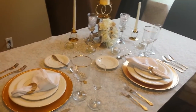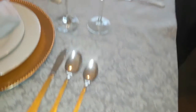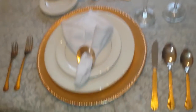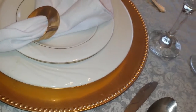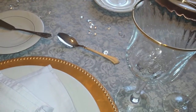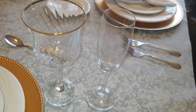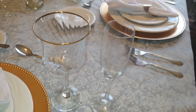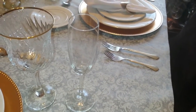Okay guys, this is the finished tablescape. Each setting is the same. My gold flatware, gold charger, the white plates that have the gold trim – that's a Goodwill haul, and I will locate that haul and link it up above. And the glasses, the ones with the gold trim, that's a thrift store haul that I did with my mom a while back. And then the champagne glasses, I've had them for a minute.